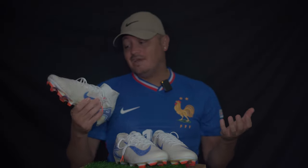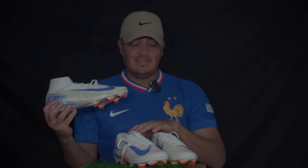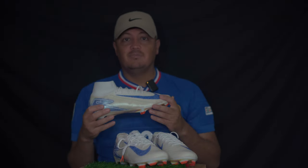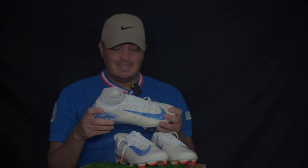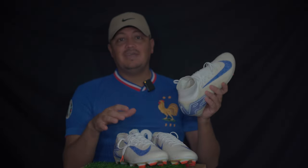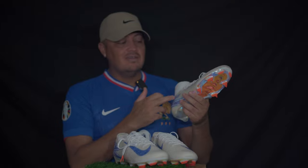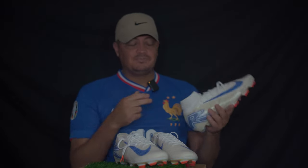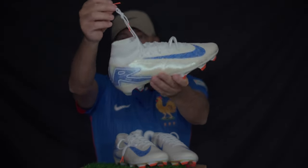It didn't leave me with great sensations — I guess I expected too much. Is it a good boot? Yeah. Is it nice? Yeah. But I can't say for sure that these are upgrades from the previous models, the Superfly 9 and the Vapor 15. I can say it's different. These remind me of the Vapor 12 and the Superfly 6. It looks like this should have been the continuation from that without the Air Zoom unit — that's the sensation it gives. The laces are basically the same to me.